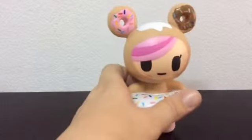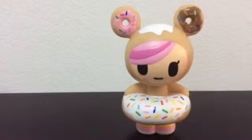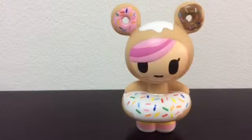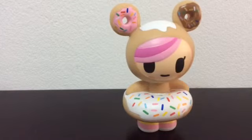So yeah, it was very cute. I was going to buy it, but my mom insisted on buying it for me, which was very nice. So yeah, that's it for this review. Thank you for watching. Please like, please comment, please subscribe, and bye-bye.